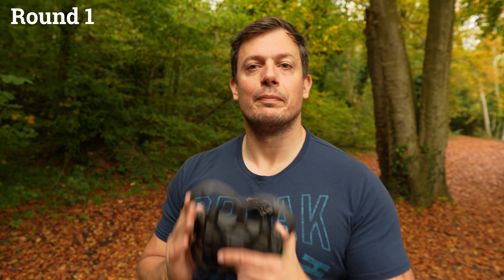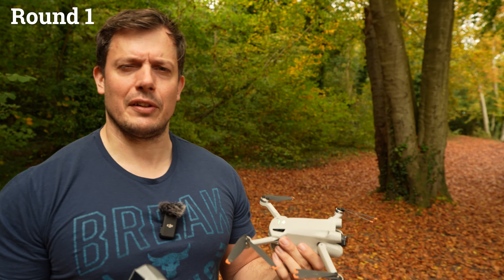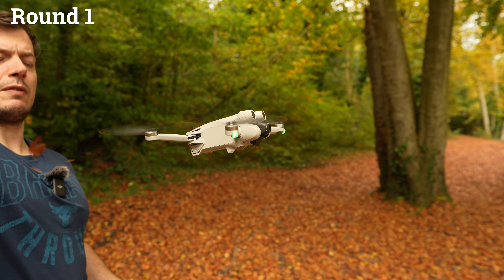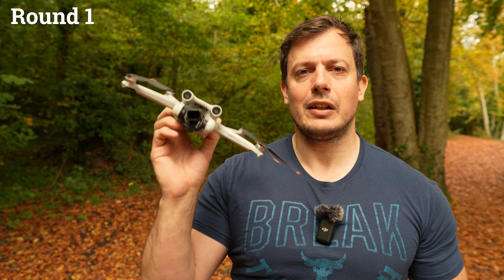Moving on to the DJI Mini 3 Pro — the lightest of the non-FPV drones I'm flying today. The DJI Mini 3 Pro against a single leaf. Very easy for this — a solid pass for the Mini 3 Pro on a single leaf.